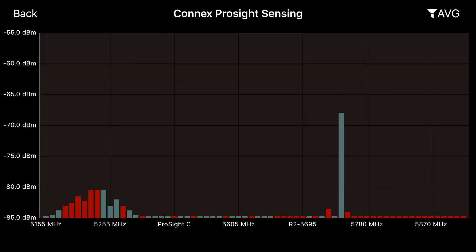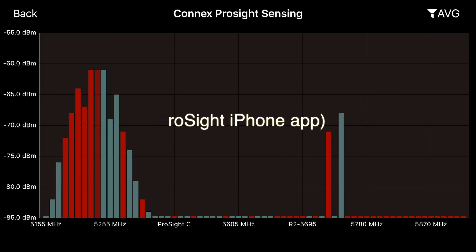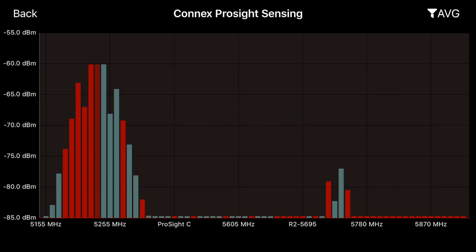The awesome new feature here is the spectrum analyzer, which will now allow you to see what's going on around you as well as select frequencies that you want to be on. It has quite a bit of functionality and is really cool — it allows you a little bit more control over your flying environment because you can check to make sure things are going to be safe before you start flying. It will show you other ProSight systems that are transmitting around you, but it actually shows everything. You can see the Wi-Fi network on my house right now off on the right there.